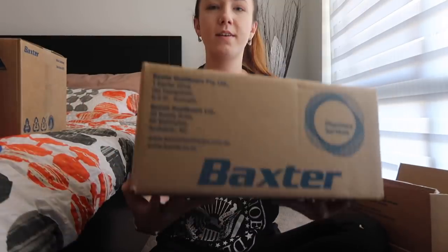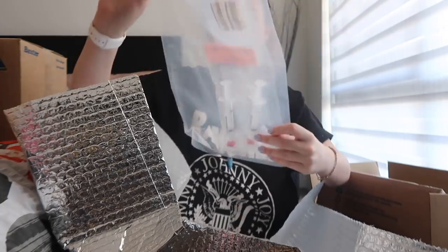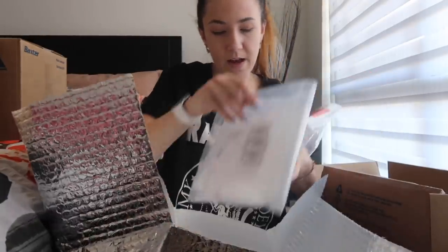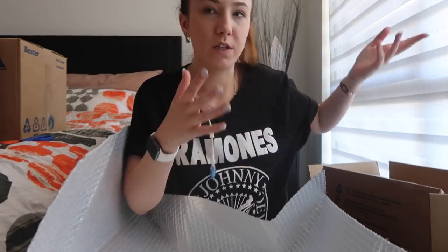Next we're going to unbox this one - this one is very light. They literally give the biggest boxes for the tiniest little packages sometimes. So in here is my Taurolock. This one just says store at room temperature - it does not need to go in the fridge. I know some people keep their IV fluids in the fridge but personally I don't. So we have more foil stuff and then we have baggies. It says 'please use first' so I'll make sure to put those on the top.